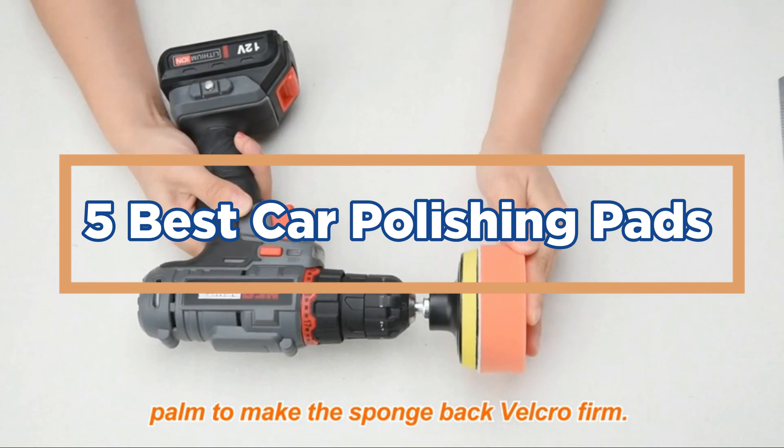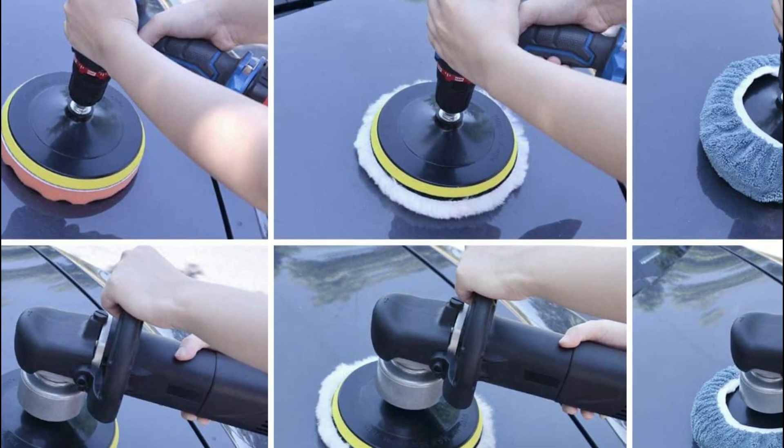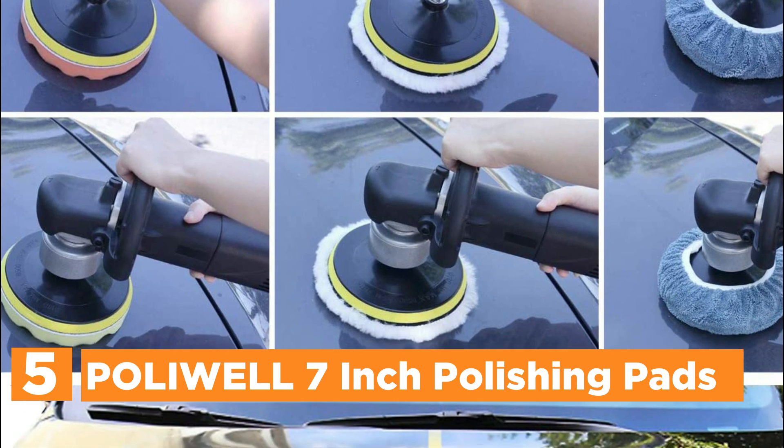So, let's get started. Starting off our list at number 5, the Polywell 7-inch Polishing Pads.